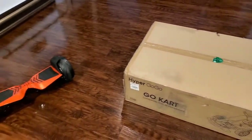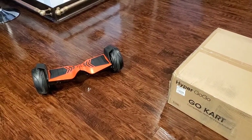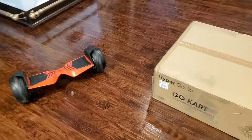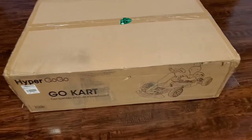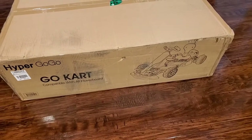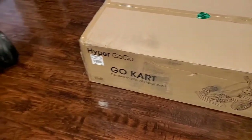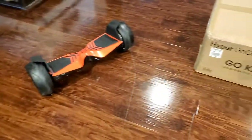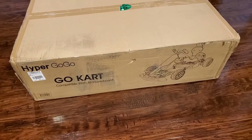You might remember I had purchased and done an unboxing video of the Glyboard Corsair hoverboard, the Lamborghini hoverboard by Two Dots. Today I have the go-kart kit that can be fitted on this hoverboard. It apparently works with all hoverboards, but this particular go-kart kit's design is very similar to the Lamborghini hoverboard, so it should go really well with that. It's the Hyper GoGo go-kart kit, so let's open this box.